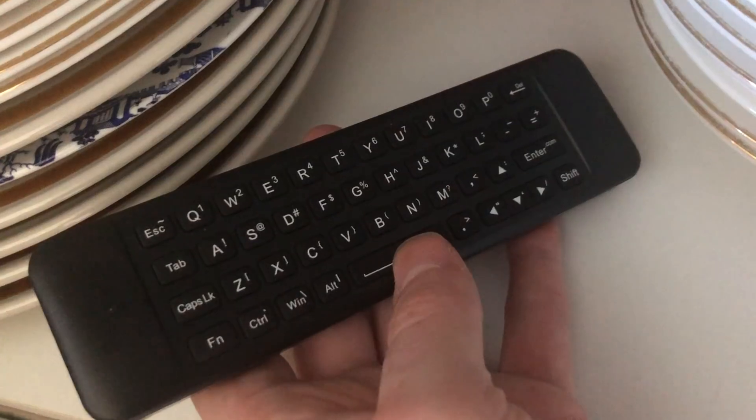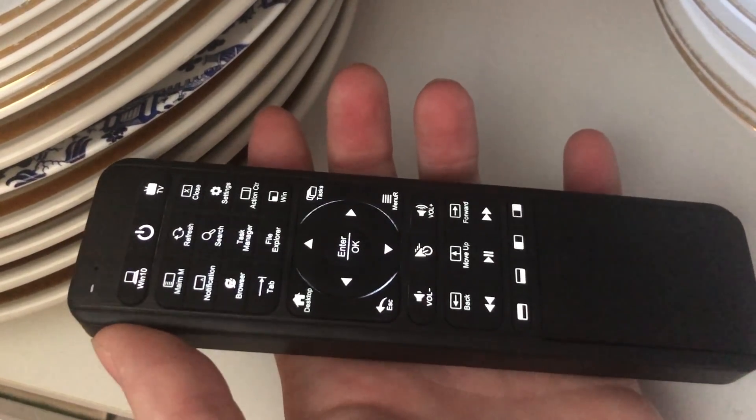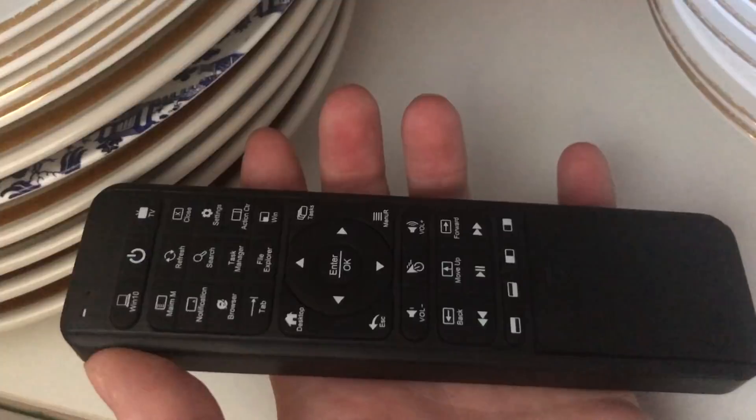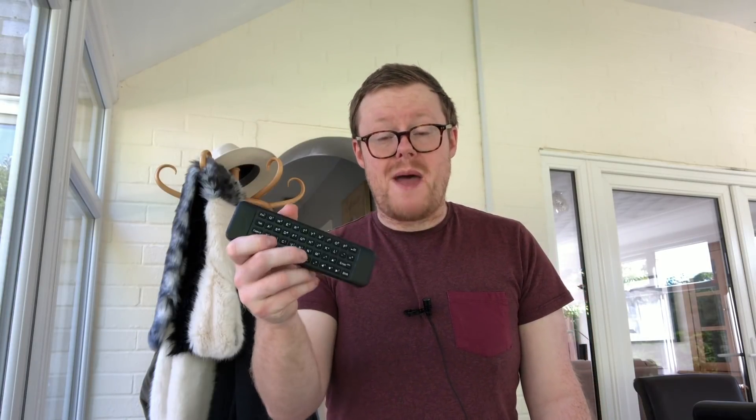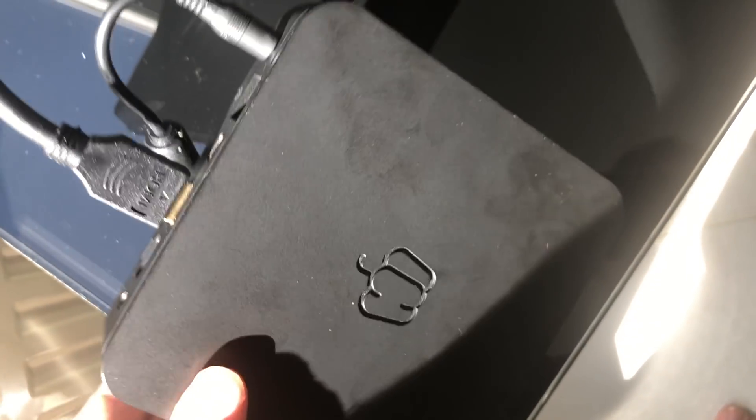The keyboard is backlit, which is great if you use a computer or watch TV in the dark. These buttons are also programmable so you can set them as shortcuts for your favourite activities, and it even has IR learning so you could train a button to turn on your television for instance. Let's see what 4K video playback looks like using this device.